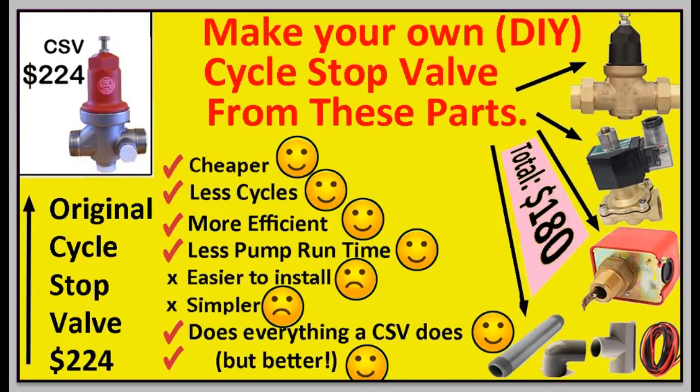Hi, Larry Elterman here. If you've watched my previous videos about cycle stop valves, you'll know I'm not a big fan of cycle stop valves. But never mind that for today — today I'm going to assume you have your heart set on a cycle stop valve.